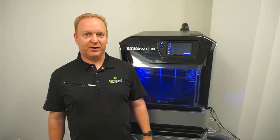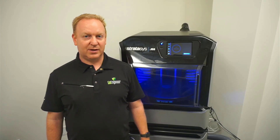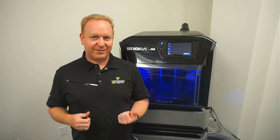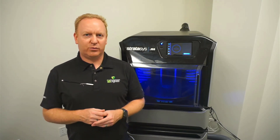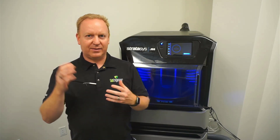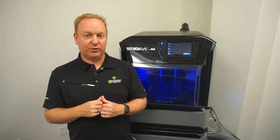Hi, I'm Joseph with Go Engineer. Today I'm going to walk you through the heads filling calibration on the J55 3D printer from Stratasys. This wizard is one you don't really need to run very often — usually only if the printer is asking for it or if a support technician asks you to run it — but you may also want to run it if you're seeing parts that are kind of droopy and saggy. It can indicate that there's not enough material getting into the head, so it can calibrate the sensors in the heads to make sure it's getting enough material.